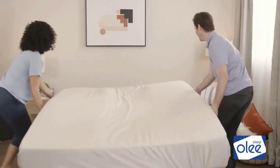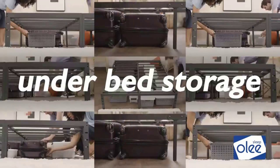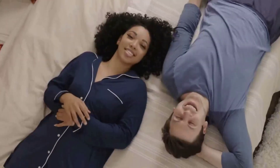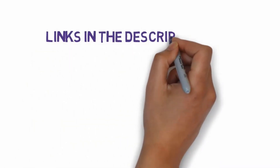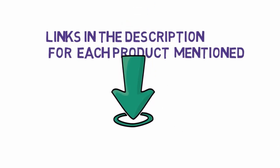Are you looking for the best bed frames? In this video, we will look at some of the 5 best bed frames on the market. Before we get started, we have included links in the description, so make sure you check those out to see which one is in your budget range.